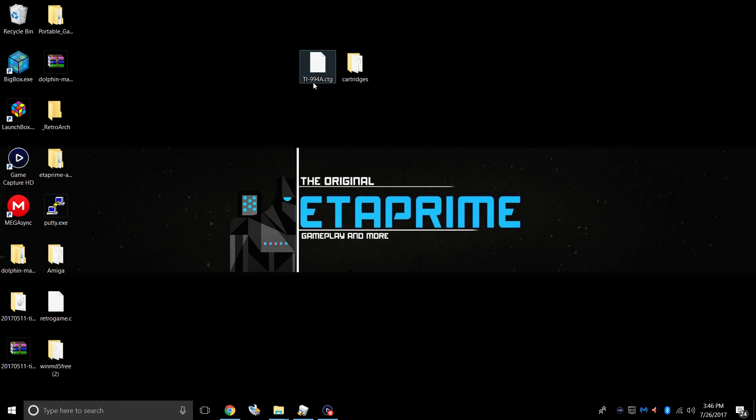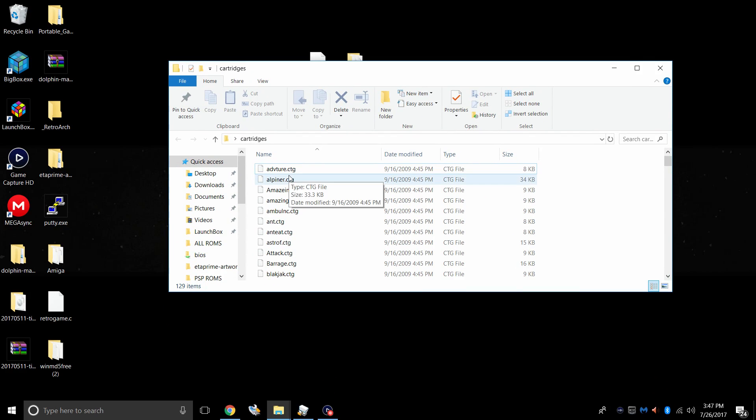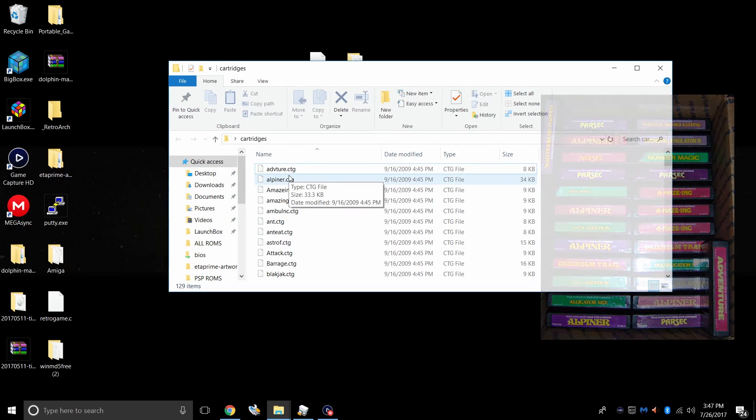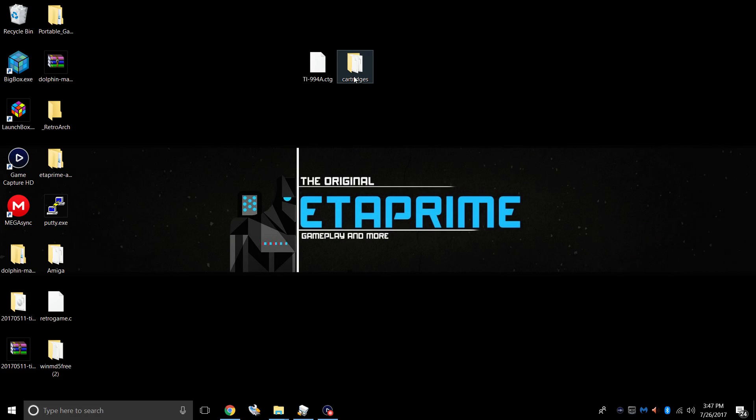On my desktop I have the BIOS — this is also known as a ROM or a cartridge. This is the TI-994A.CTG. I have the checksum here; I'm going to leave it in the description so you can download WinMD5 Free and check the checksum to make sure you have the correct BIOS. Next thing you need are some games — these are known as cartridges. This is the only extension the TI-99 emulator accepts, so you have to find .CTG cartridges or you can convert them yourself. Make sure you have the correct BIOS and some cartridges.